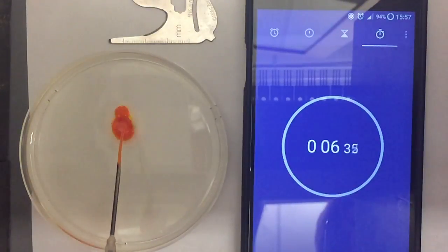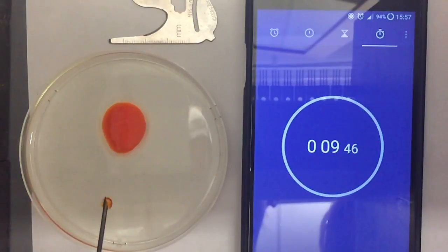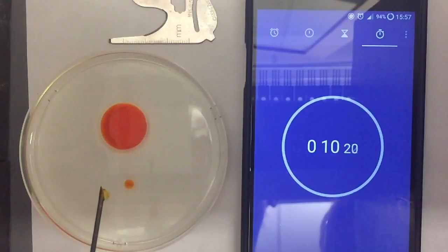I attempted to reproduce the experiment with mixed results. Initially, I was unable to reproduce the fingering phenomenon due to the fact that the concentration of alcohol I was using was too low. There was not enough alcohol along the rim of the mother droplet to drive the surface tension gradient and cause whole-scale droplet instability. Using a higher concentration of alcohol, I was successfully able to reproduce the droplet decomposition phenomenon.